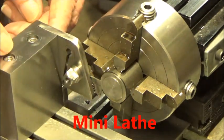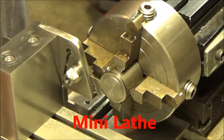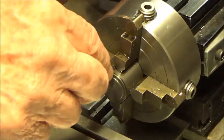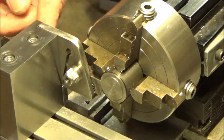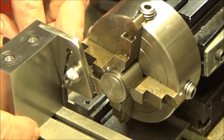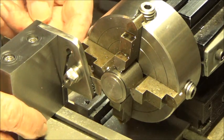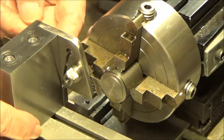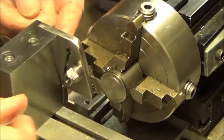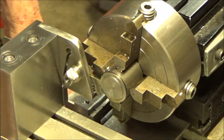I've got a piece of 7/8 rod chucked up in here and I've already cut off a piece prior to this. I'm going to cut off another little piece. I noticed this thing has to be exactly on center, and the way this tool post is built, if it's not, you need to shim it a little bit one way or the other. It looks pretty close to on center, but when I cut the last piece off I can see there's a little nub left, so it's not exactly.